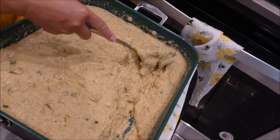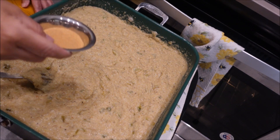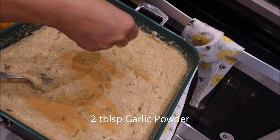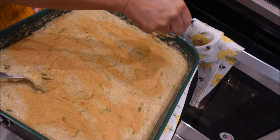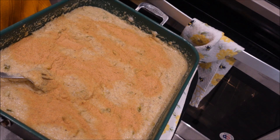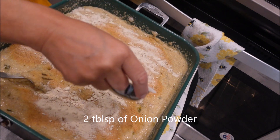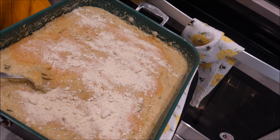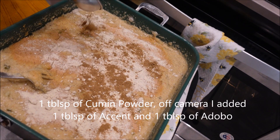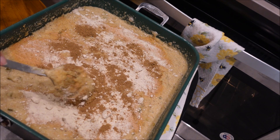Now that we've got it all mixed up, we're going to the next step. I have two tablespoons of garlic powder and two tablespoons of onion powder — yes, we have onions in there, but this helps the flavor a little more. And one tablespoon of cumin. Let's mix that up really well and I'll bring you right back.